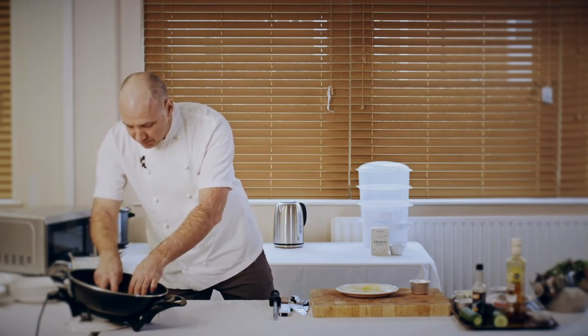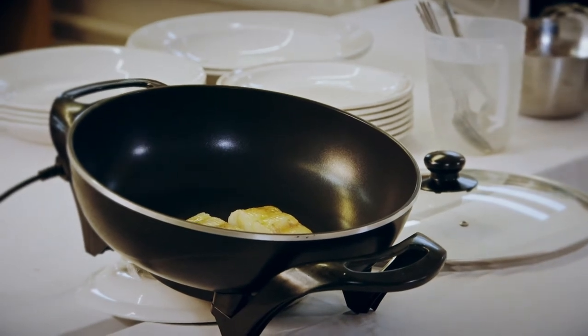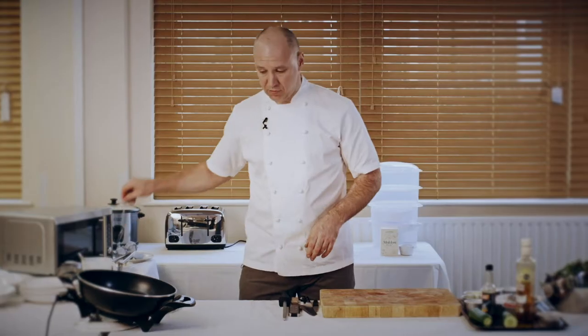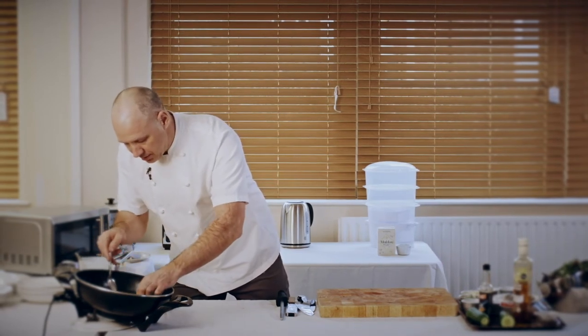Skin side down. They will only take about four or five minutes to cook. Just flip the cod over so it's cooking on the other side.